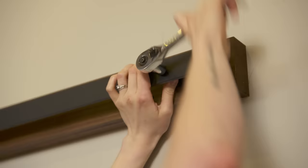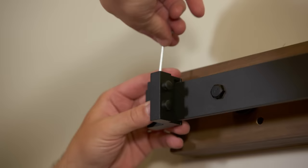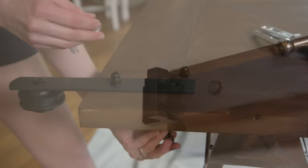These are the stops — there's a left and a right — and they're pretty important because they keep the door from rolling off the end of the track. You can also adjust them so the door stops a little further back or further along, allowing you to fine-tune its position.